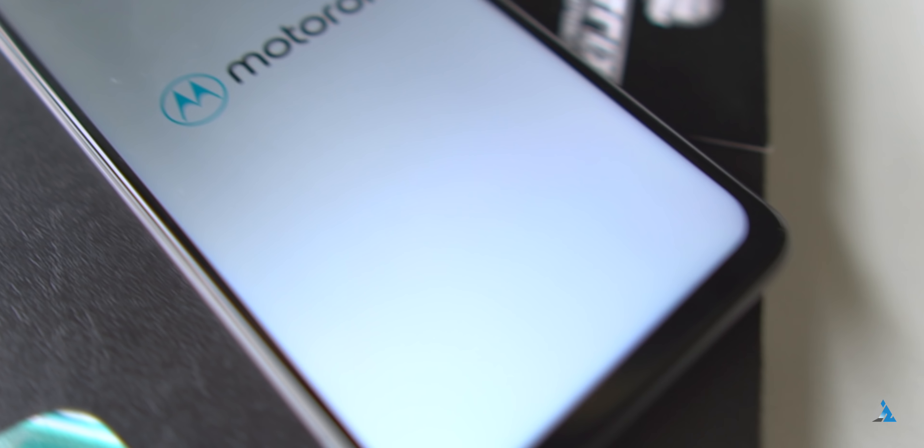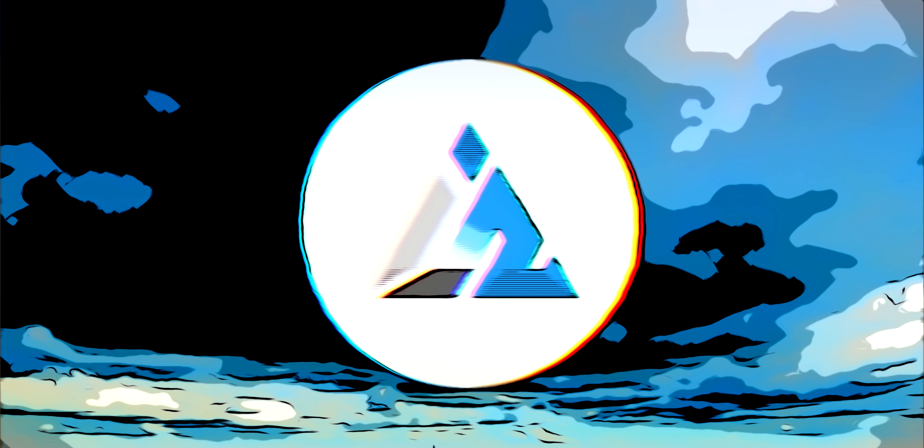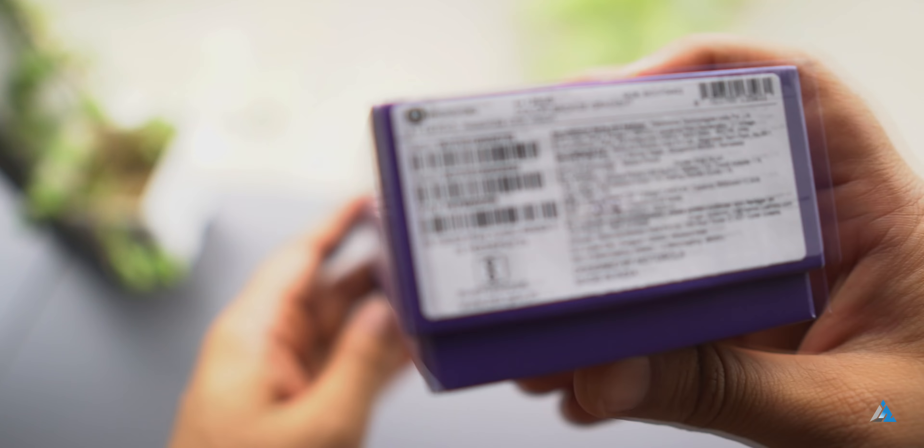Hello folks, this is Ayatan Aja from InspiredRoads.com and today we are going to unbox and review the Moto One Vision. So guys, let's first start with an unboxing for the same.